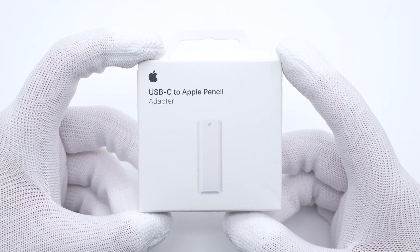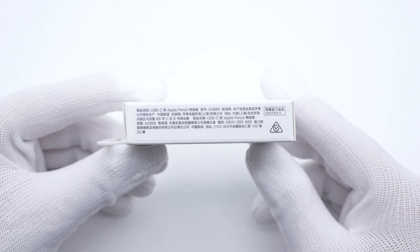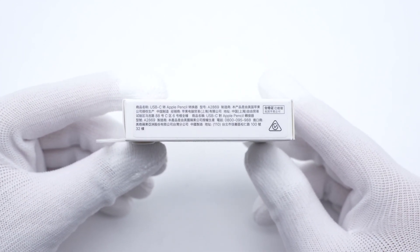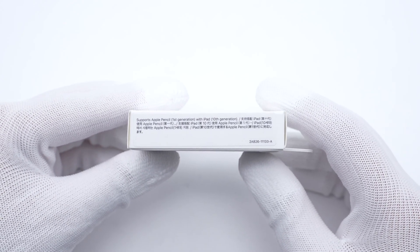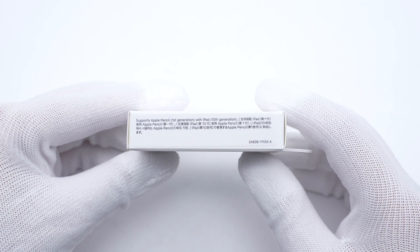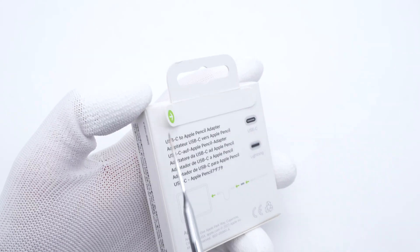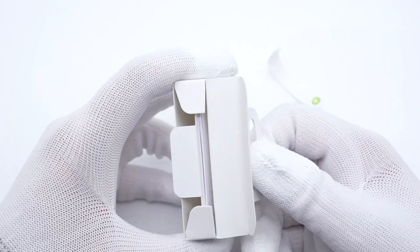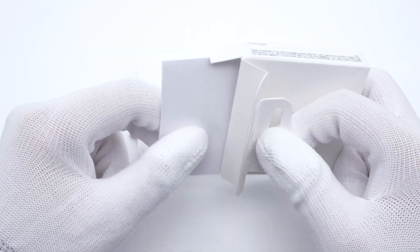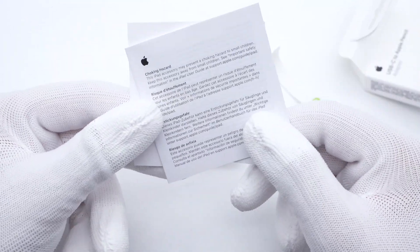The front of the box is a classic appearance of Apple products. Some specs are printed on one side. The model is A2869, and it supports Apple Pencil 1st generation with iPad 10th generation. The product names in different languages are printed on the bag. Tear off the sealing strip and take everything out — there are some documents and the adapter itself.